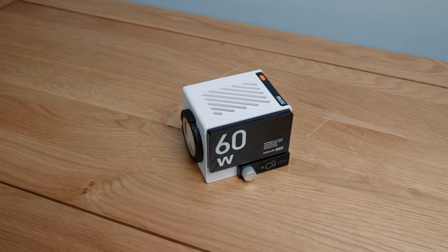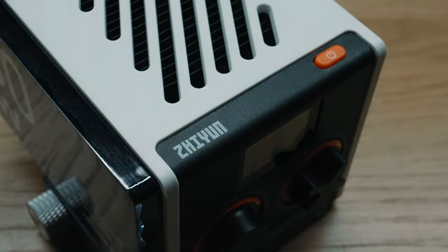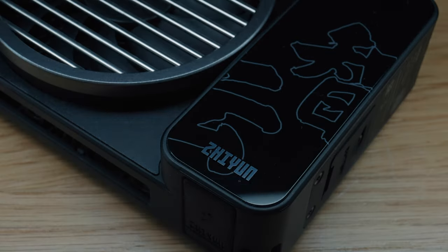In this video I'm checking out two lights from Zhiyun's Molus range, the G60 and X100. They're tiny but powerful lights that I picked up recently and have been so impressed with that I thought it'd be cool to show you guys. I'll cover the features, the build quality, the user experience, and since I like balanced reviews there will be pros and cons coming up.